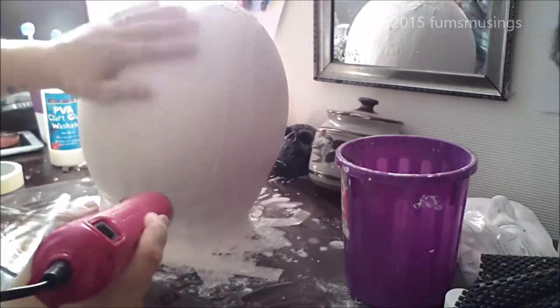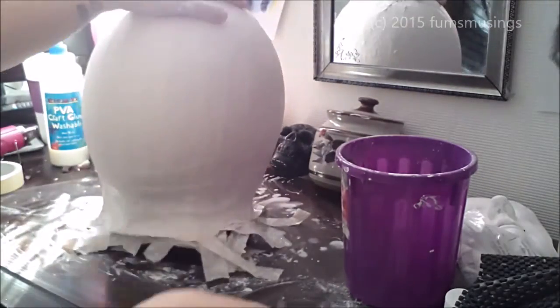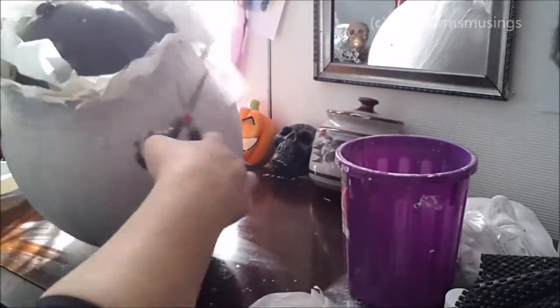Cover it in two layers of plaster of Paris bandage. I didn't bother adding that to the tutorial because all you do is dip it in water, place it on the balloon and smooth it down.